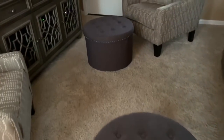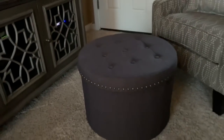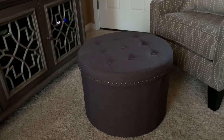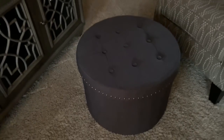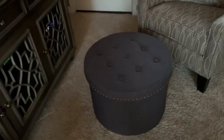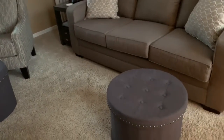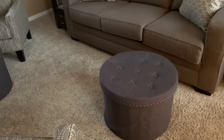They hold up to 200 pounds, and I weigh about 190-something. I'm sitting on this right now and it is so sturdy — I believe 100% that you can sit on them. I didn't want one large piece in the middle of the room, and I didn't want one large ottoman or one large coffee table.